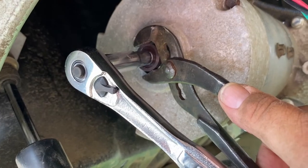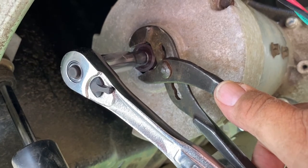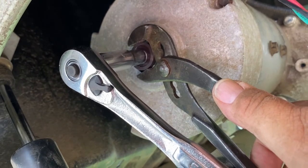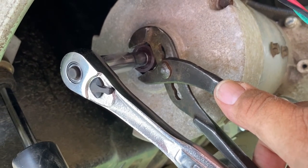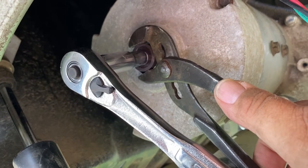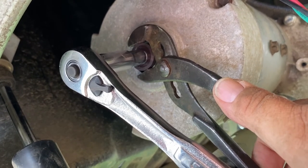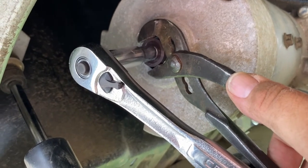In order to get the magnet off, I have to hold the magnet with pliers, otherwise the whole engine will spin and you can't break it free. Just be gentle — you may want to wrap something around it, like a piece of leather, if you're going to reuse the magnet. Since I have a new magnet I just held it, broke it free, and it's loose now. Now we're going to replace it.